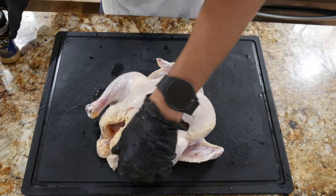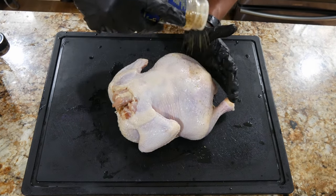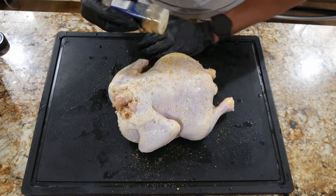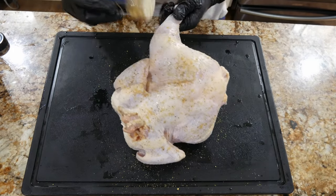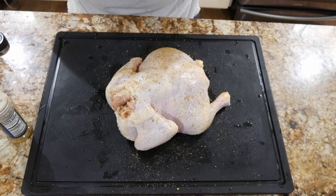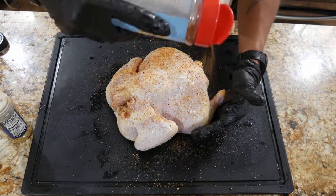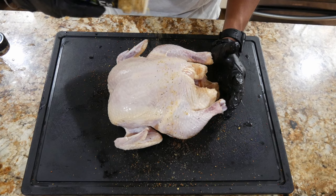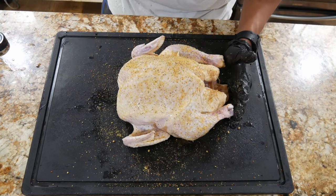As far as seasonings go, we're going to hit it with some lemon pepper — we'll do the back side first since that's not going to be the presentation side. It really depends on how lemon pepper heavy you like it; I enjoy this flavor a lot so we're going to douse it quite a bit. Then we're going to hit it with some of this Gospel seasoning. I don't want to go overly salty so just a dab. Same thing on the top side — lemon pepper on the wings and then some Gospel.